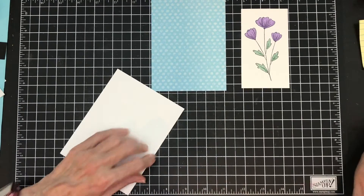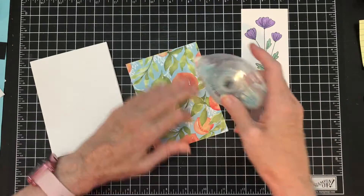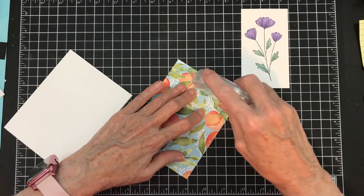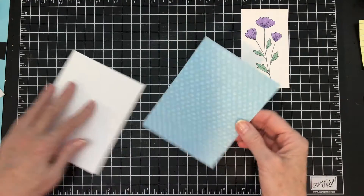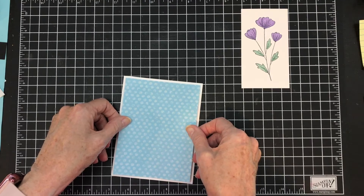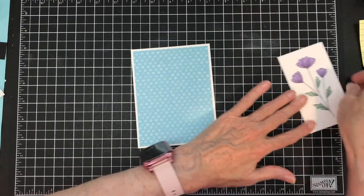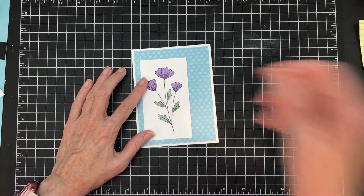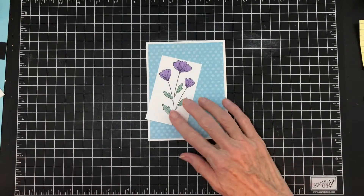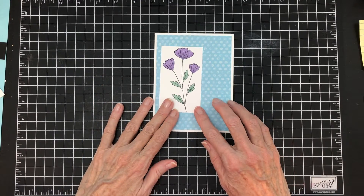I'm pulling out my card base — I used white for my card base. I'm going to add my pattern paper to it. It has a kind of a grunge look to it, but that's okay. My thought is to put it on here like so, and I think I'm going to cut it down. I just used my trimmer — I have a guillotine trimmer and I lined it up. So now I have that.